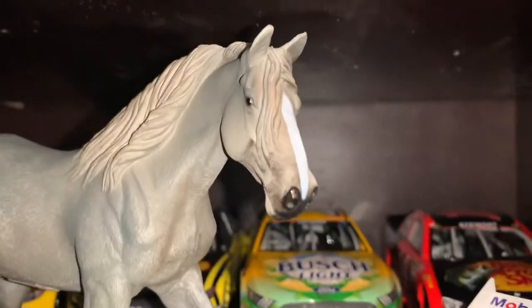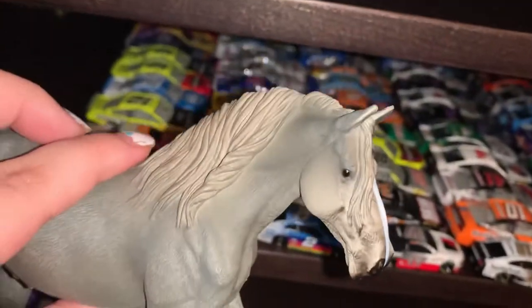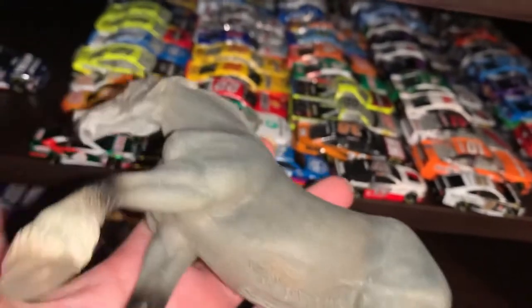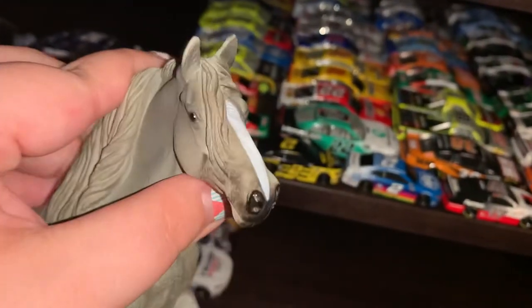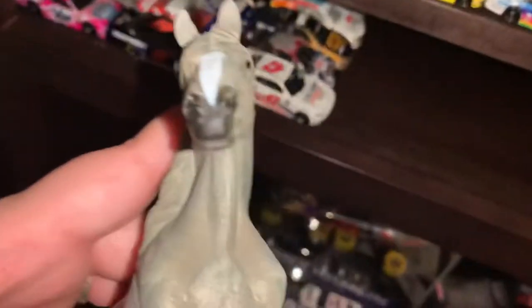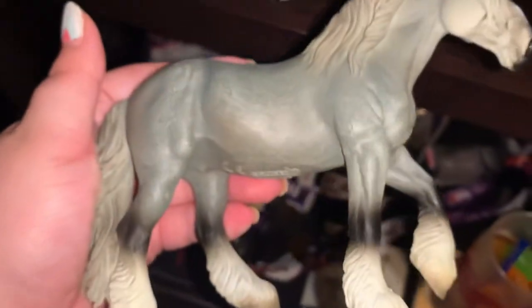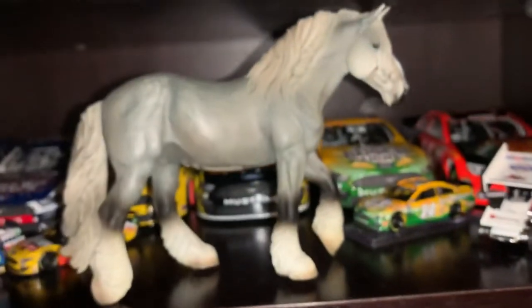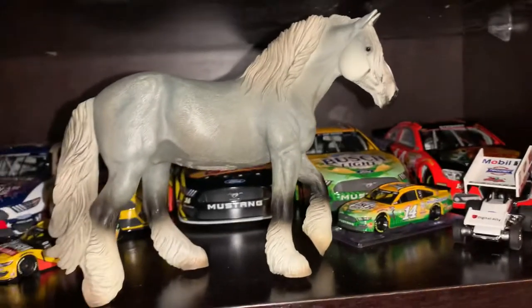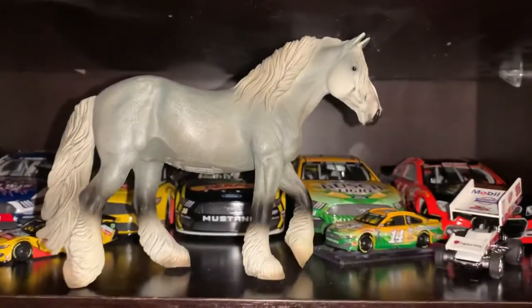Again, such a lovely head on her. I love this sculpt, I love this mane — just the way it floats around her eyes and kind of comes close to covering them, but doesn't quite. It's just so nice. She's just such a lovely mare. And I'm not the biggest Draft Horse fan, but she is one of my favorite models now.